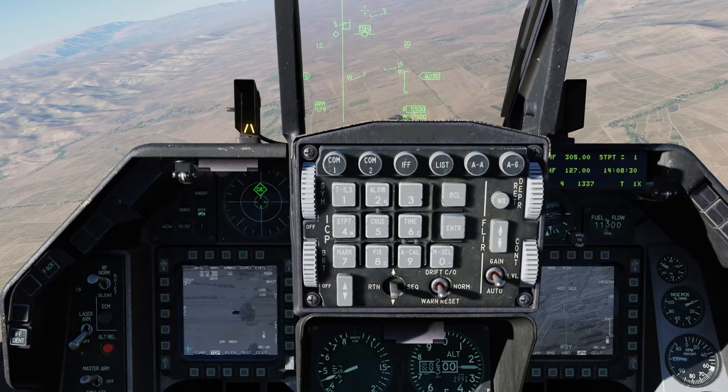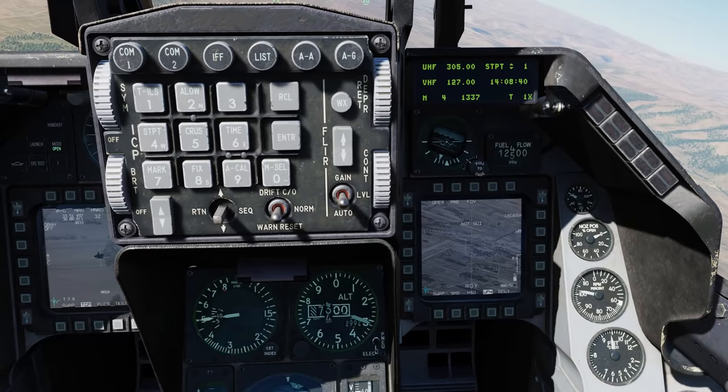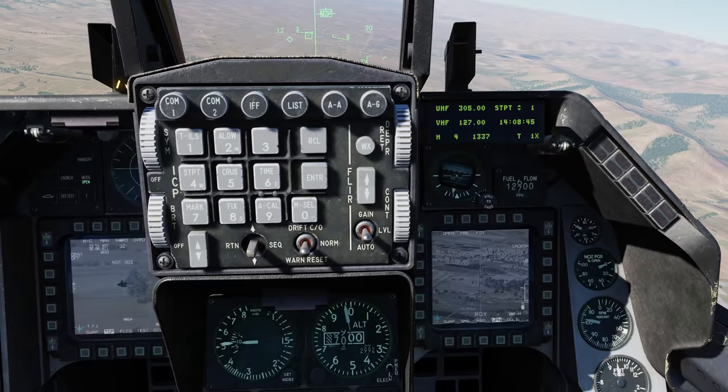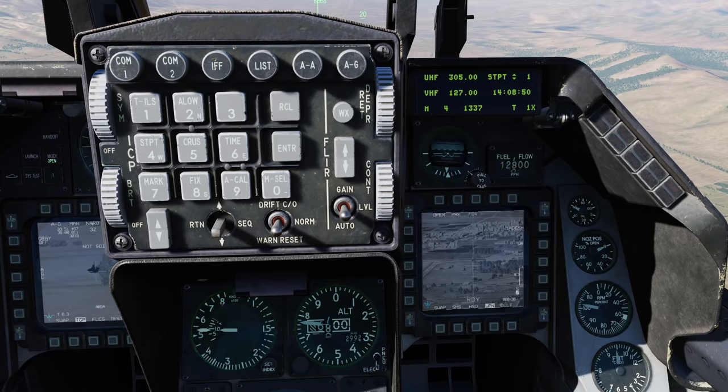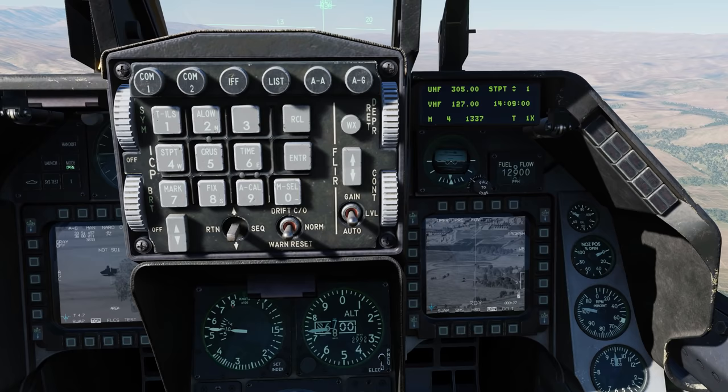There's the dead target - let's do this other one up here. We'll slave the Maverick to that location using the slave function. Now we'll change the SOI to the Maverick page and change the field of view. Right now we're too far out at seven miles, so if I go TMS forward short to lock, it won't - I'll go into brake lock mode because I'm just too far away. I'll wait a bit longer and try again. Now I've got a lock - and rifle.